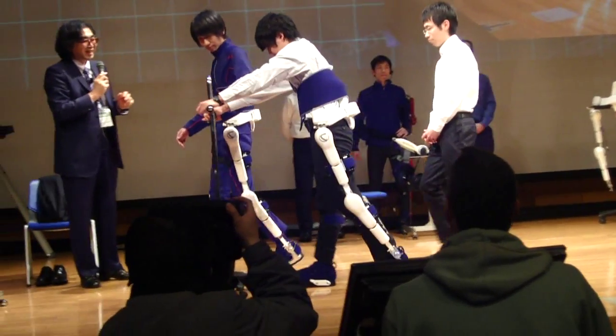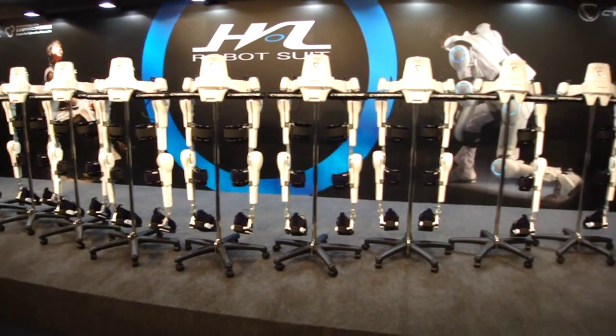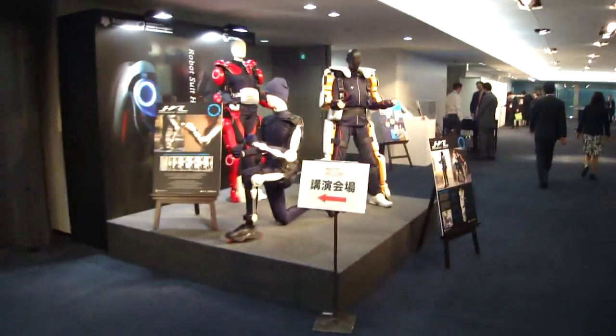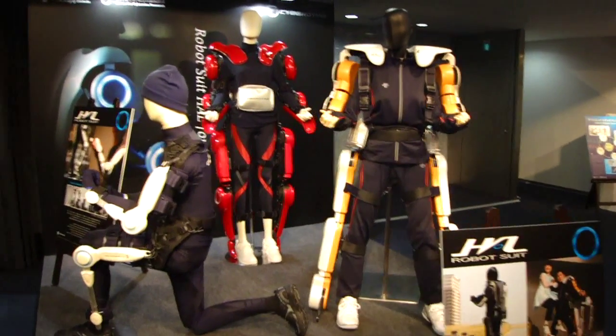There are different models for the suit. This one is for the legs, which is usually used in rehabilitation, in different sizes. But there are also ones for the articulation — for the elbow or for the knee. And the one on the right is used for carrying people, so it has a lot more power than other suits.